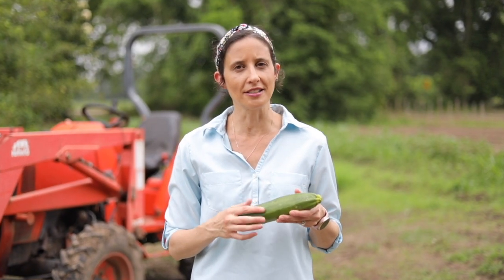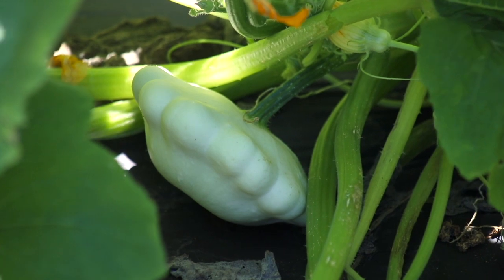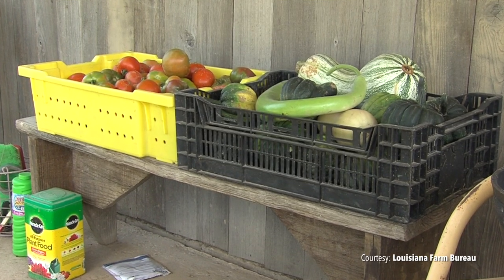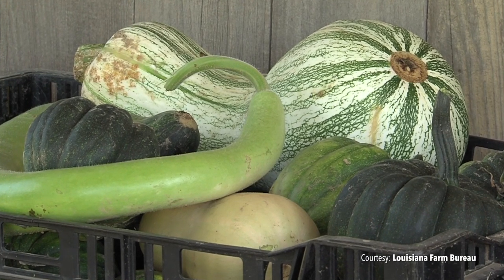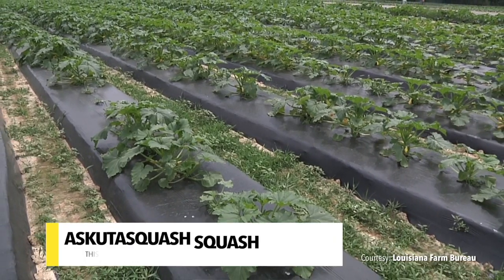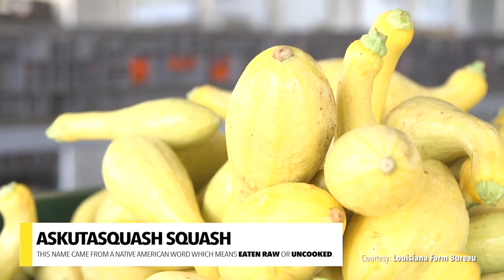It's actually in the skin that contains the majority of the nutrition. Both summer and winter squash are members of the cucurbit family, or gourd family, along with melons, pumpkins, cucumbers, and gourds. The name squash came from a Native American word called "ascuta squash" which translates to mean eaten raw or uncooked.